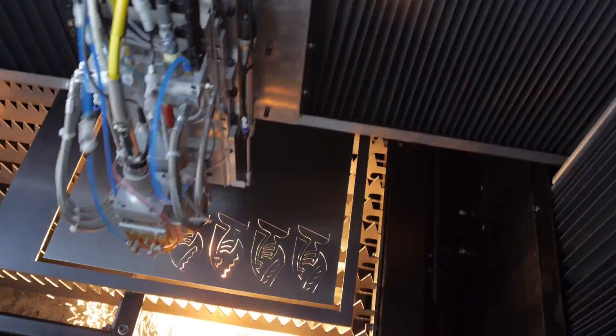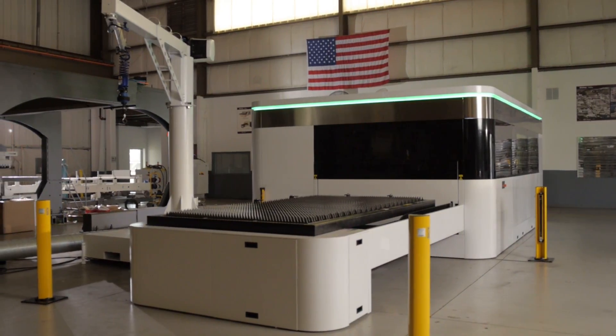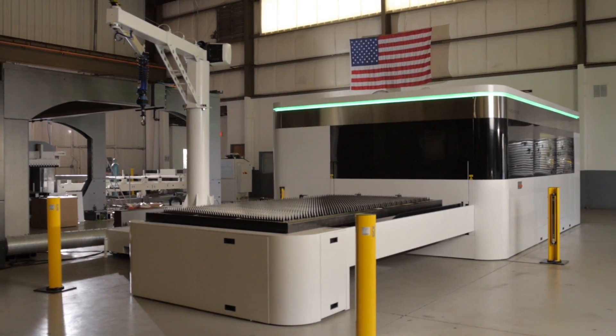This simplifies maintenance and increases reliability of the system. These are just a few of the features of the Whitney 12,000 watt plate laser, the only 12,000 watt plate laser available today. For more information, visit us on the web or give us a call so that we can answer any questions you might have.